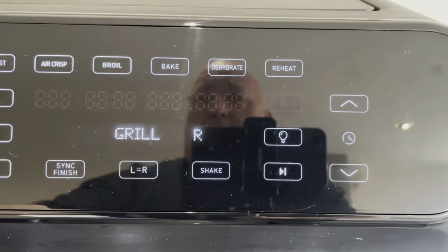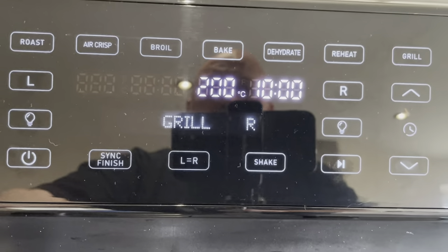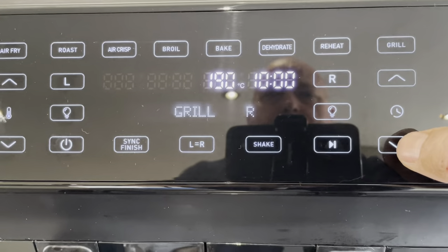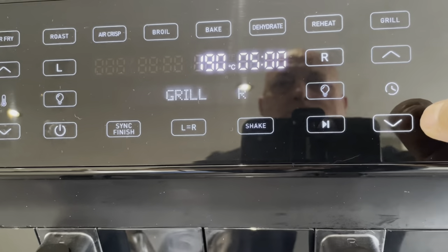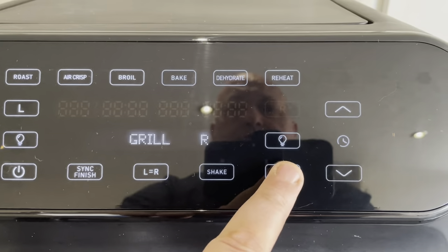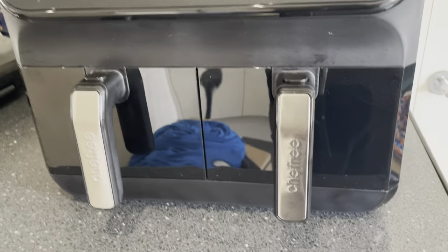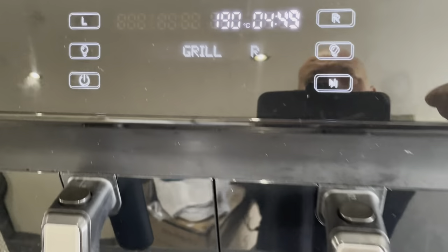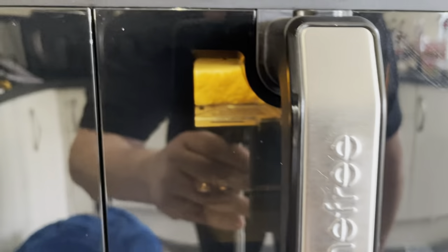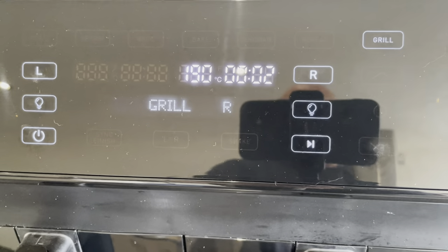What we want to do is bring that temperature down, so on the left-hand side of the controls we'll bring it down to 190°C, and we'll bring the time down to five minutes. I can always check on it. Press start and we're away. If you want to check at any time, just hit the light button and you can see it cooking in there — you can also see where I raised the plate.